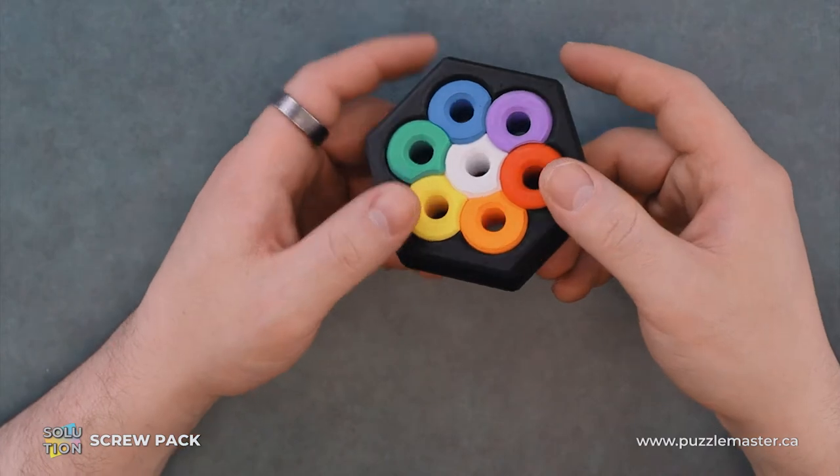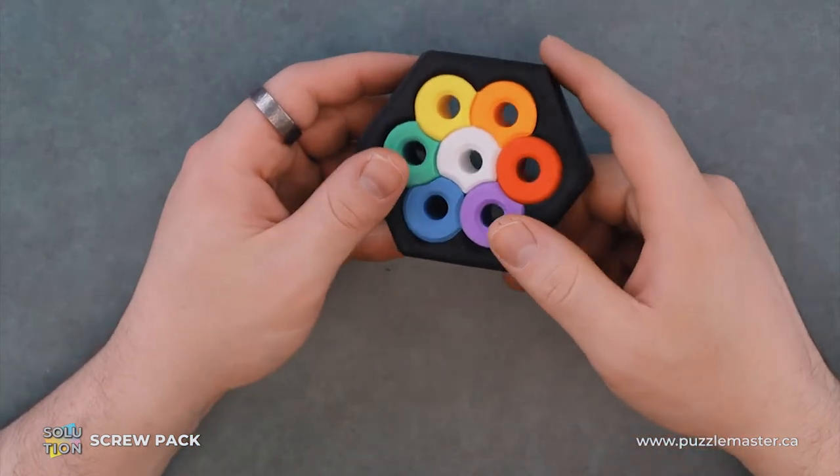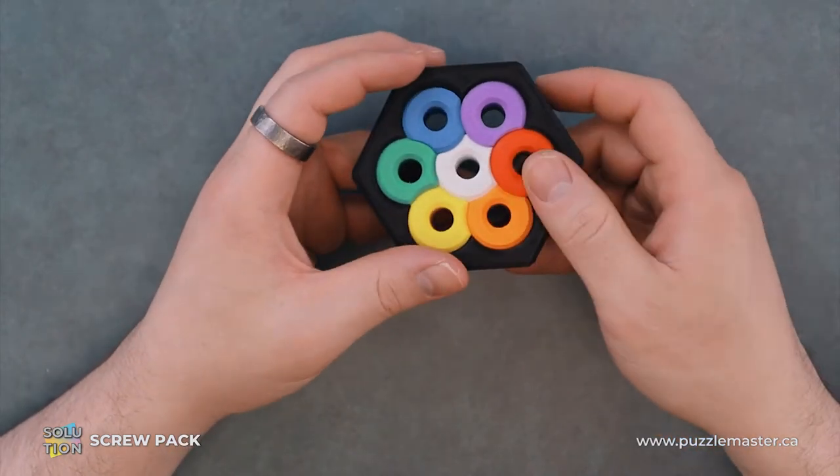So this is a packing puzzle. As the name suggests, we have a bunch of screws inserted into this black frame and our goal is to take it apart and put it back together again.